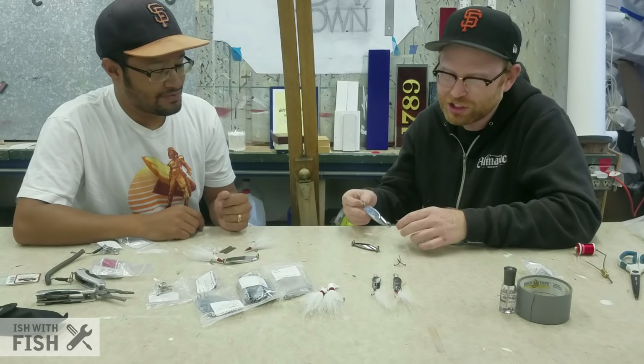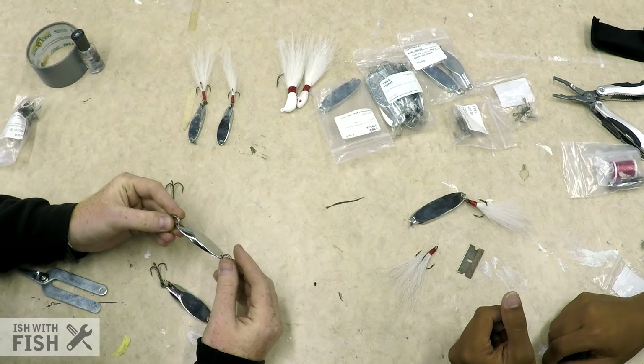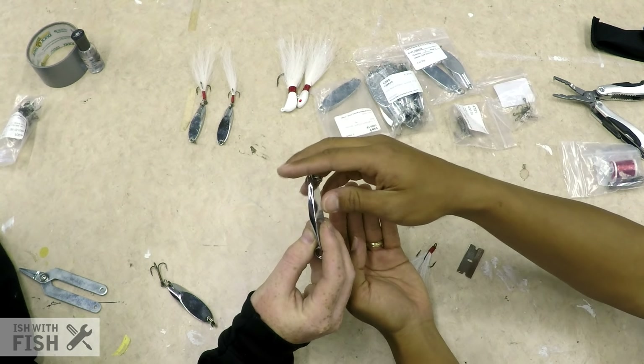Ish's first challenge is to build the most basic cast master. This is a one and a half ounce, and I think this is a size one treble on it. As you can see, they come like this — this is a blank with a split ring in the front and a split ring at the bottom.